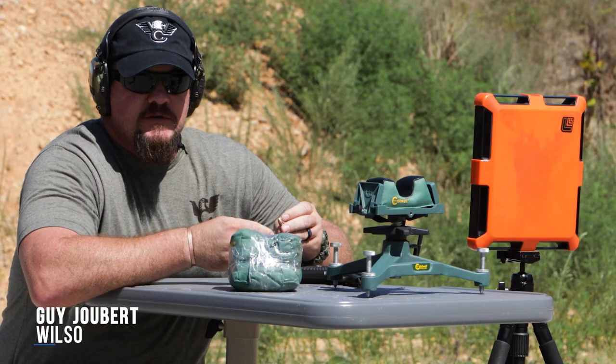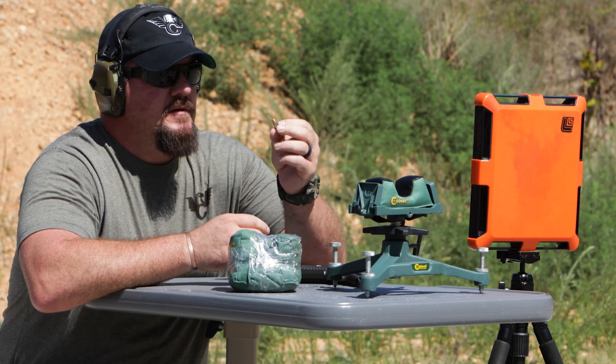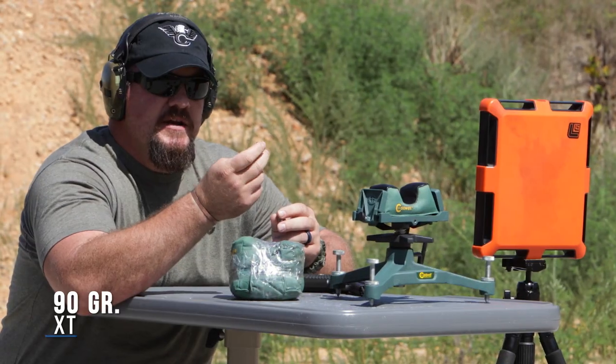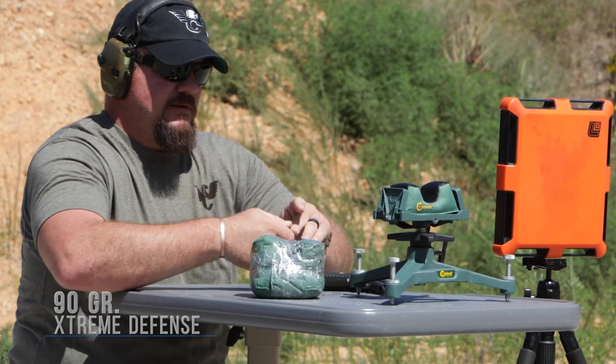Hey guys, I'm Guy Jubert with Team Wilson Combat. Today we're going to be shooting a premium hollow point bullet, 124 grain, and we're going to compare how it does through a sheet of plywood into a gel block against the 90 grain Extreme Defense from Lehigh Defense. Let's see what happens.